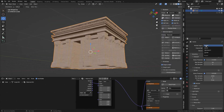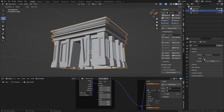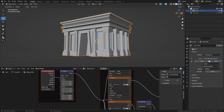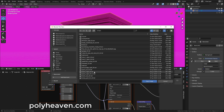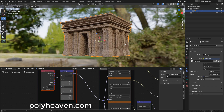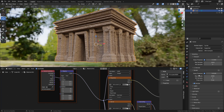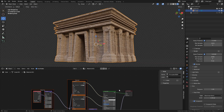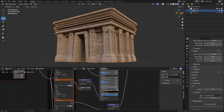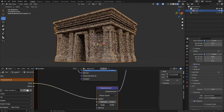I'm going to use Cycles for rendering. For lighting, in World Properties, click Color and add Environment Texture. Now preview the render by clicking this button and find your HDR image. You can download free HDR images on polyhaven.com — the link is in the description. Now in Render Properties, under Film, I'm going to set a Transparent Background.